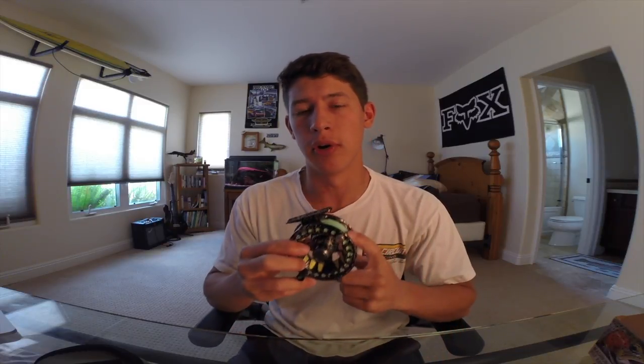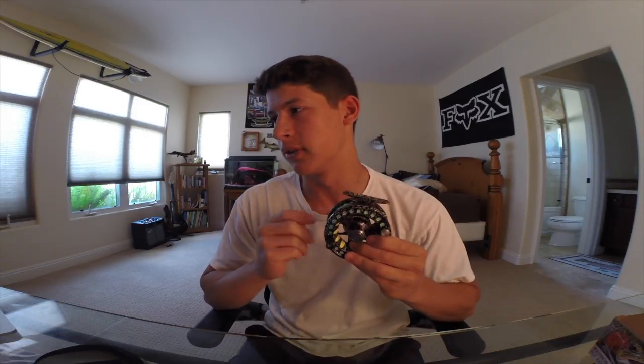Another thing that MFC integrates into their reels is a larger arbor, and what that does is help pick up line faster when you're reeling in. There are multiple times where I've hooked a fish that started running at me, or maybe just a smaller fish, and that large arbor really comes into play when you're trying to reel in the slack.